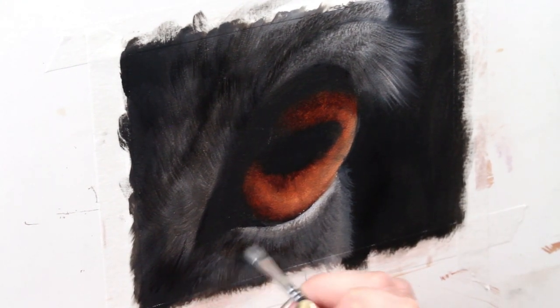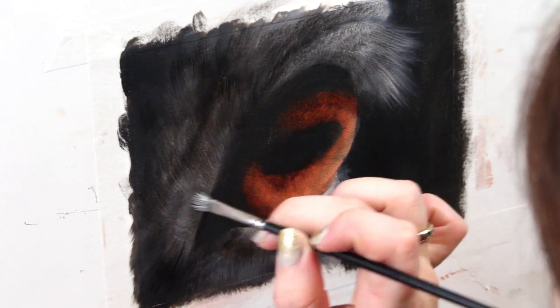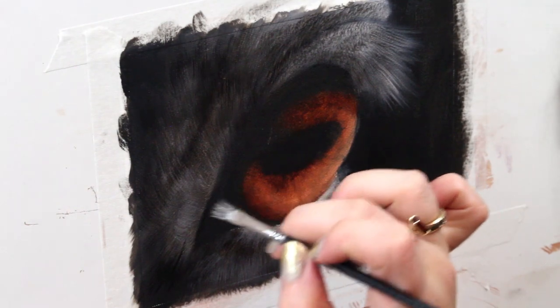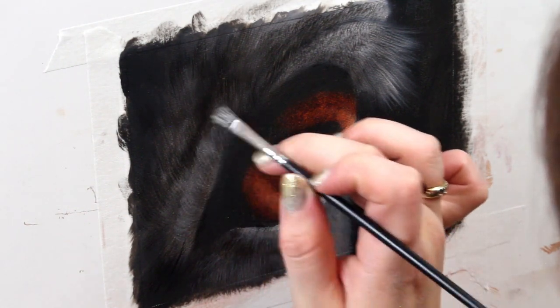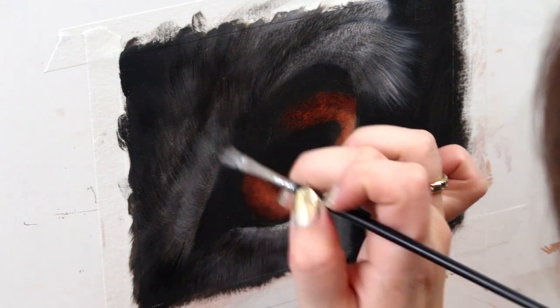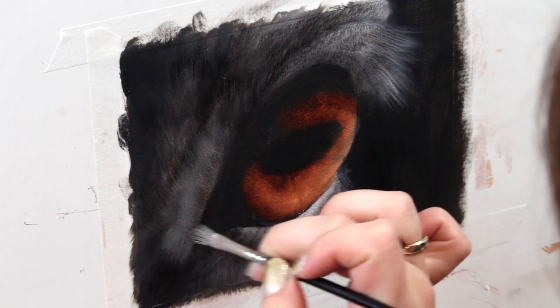When building up fur detail and texture like this, I like to start with my darkest paint first, then start adding more white and other colors to slowly build it up more naturally. I find this gives it a really beautiful, realistic look without making your life too difficult.